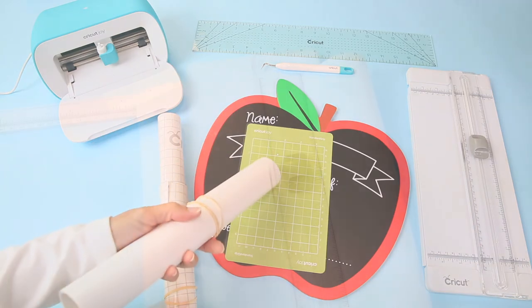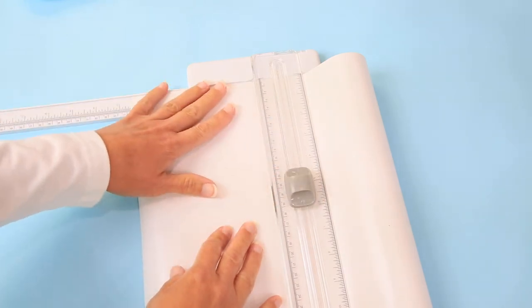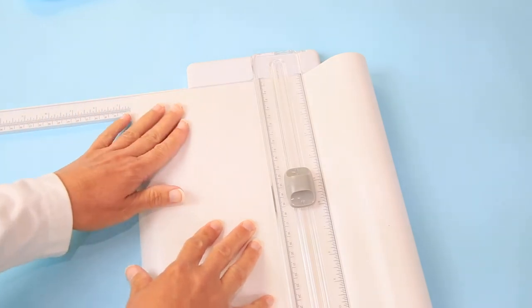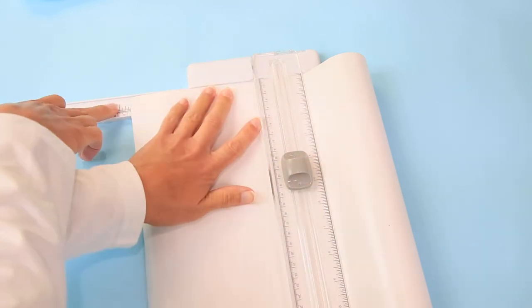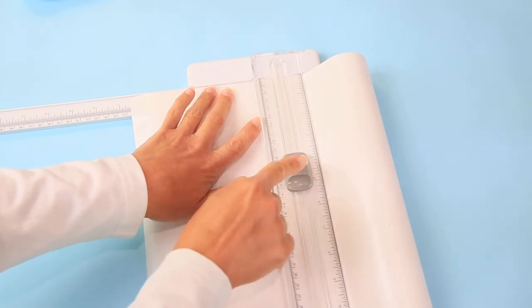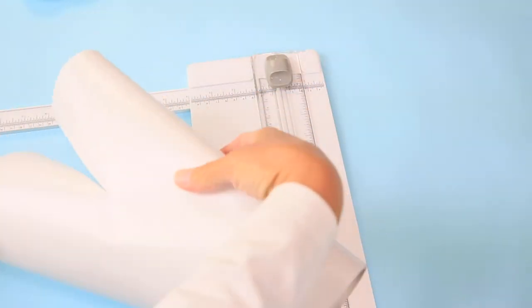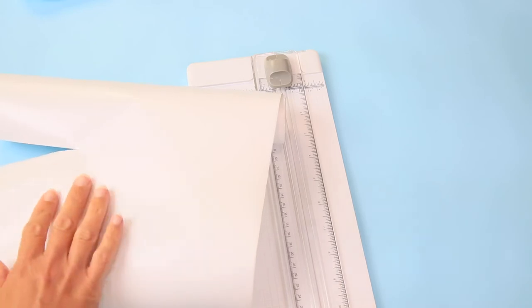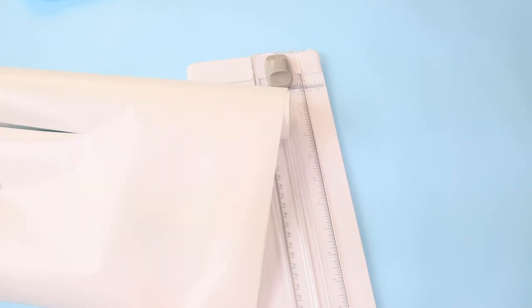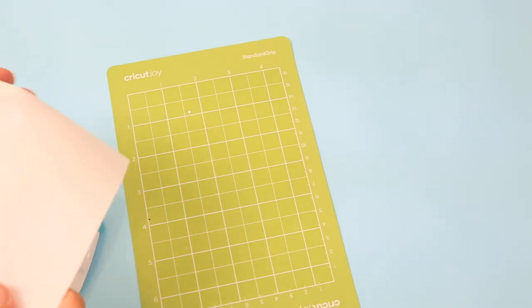Let's cut our vinyl to go on the mat. What I love about this trimmer is that it has a ruler in both directions so I can make sure everything is precise. I want a 6.5 inch by 4.5 inch piece — so I go to 6.5 inches on one axis and 4.5 inches on the other and cut upwards. Rather than trim it off the roll, I'll use scissors to cut off that last piece so it fits perfectly on our mat.